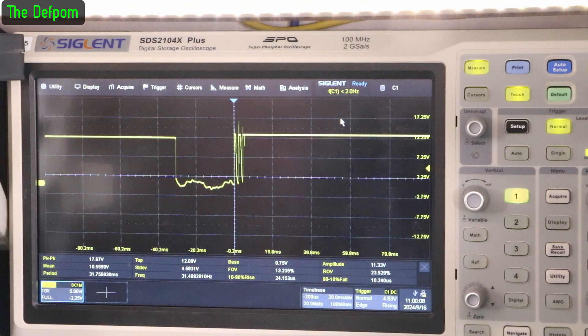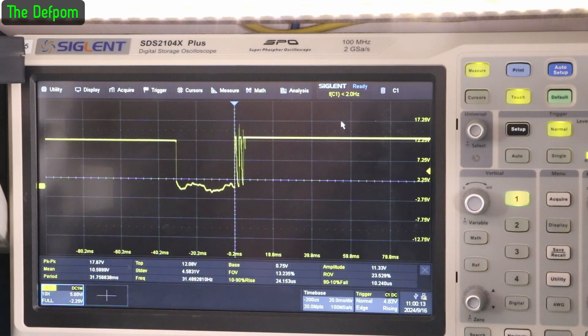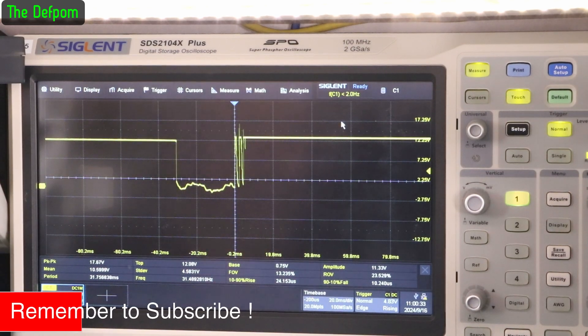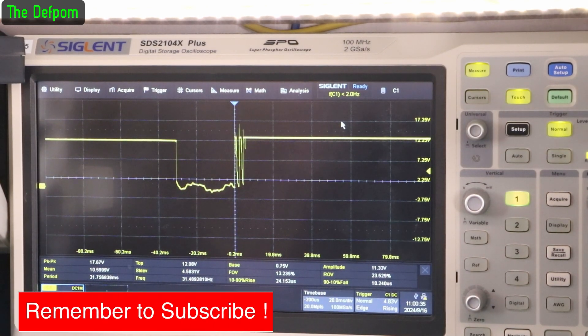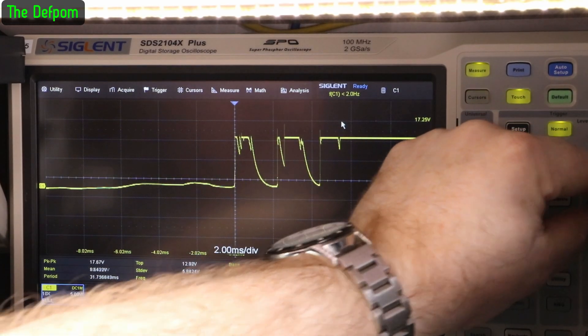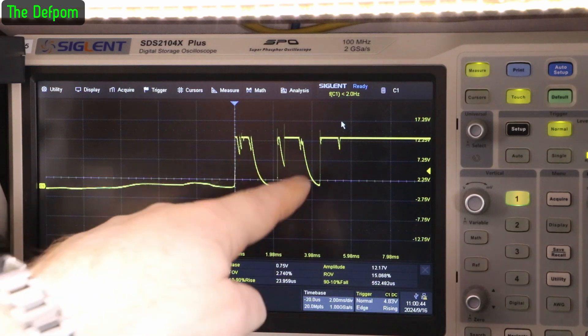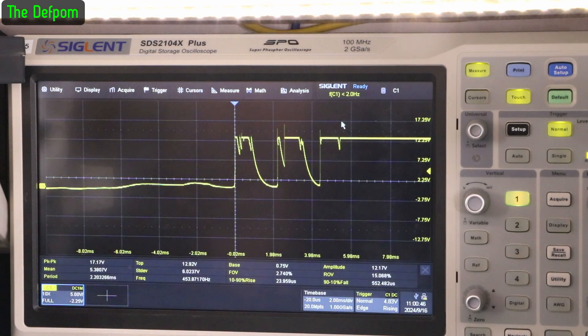So after changing the capacitor, this is what I was getting. As you can see, it's now down to about 30 milliseconds — so that's much better, like 31 milliseconds. I've gone from 100 milliseconds down to 30 milliseconds just by changing that capacitor. And you can see here — you see that? It's contact bounce. I thought I'd show you this because you can actually see the contact bounce in it, which I thought was quite interesting. You don't often see that sort of thing — it's not always easy to measure.